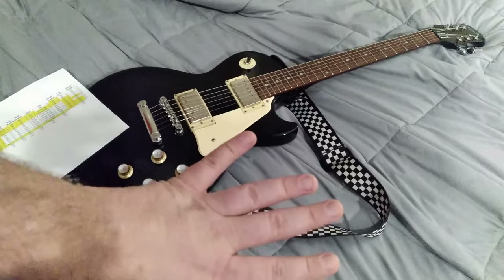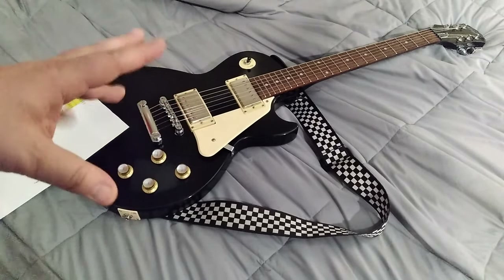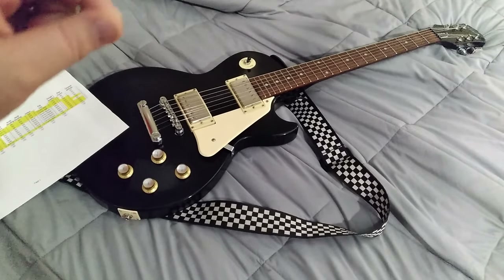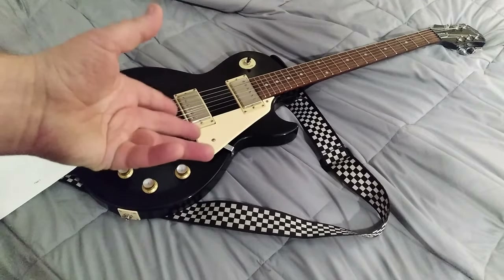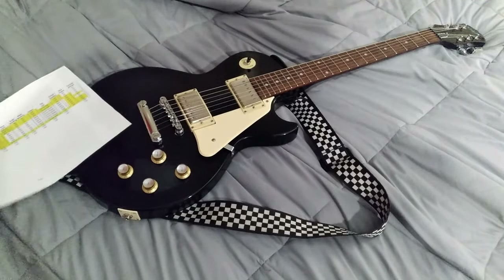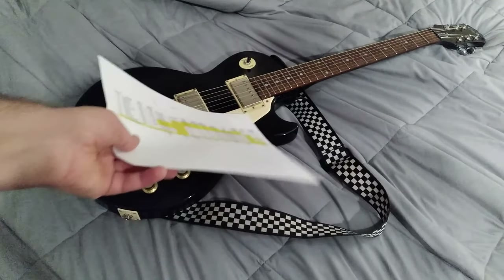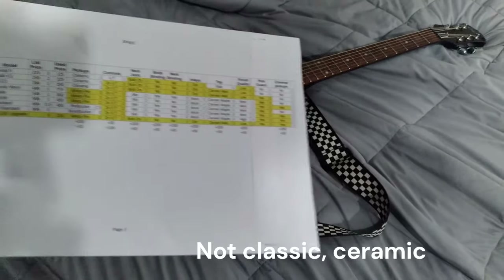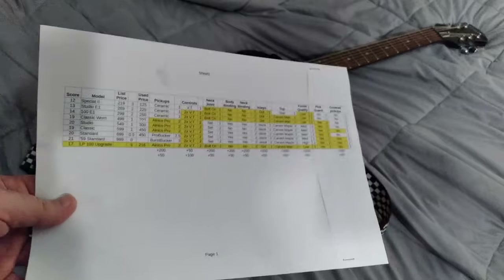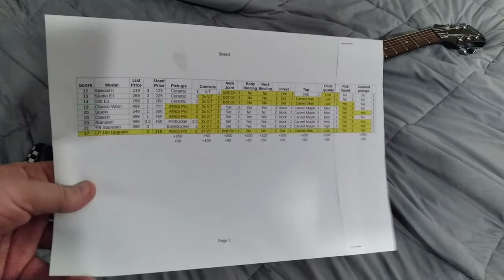For what you want to do, your best bet is probably a used Studio for $250-$300. I'm seeing Studio E1s locally advertised for $200, though people are also asking $200 for a Special 2, which is ridiculous. Les Paul 100s are going for $250-$300, and those still have the hot ceramic pickups. Used Studios seem to range from $250-$300, and I've even seen some come with a hard-shell case for $300-$350 — quite a deal.